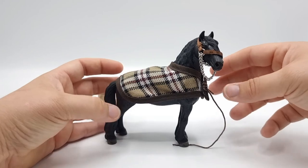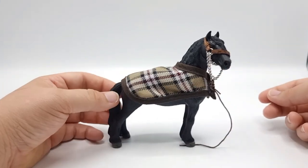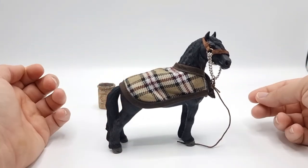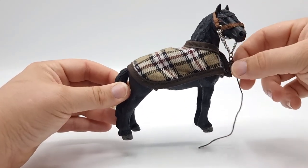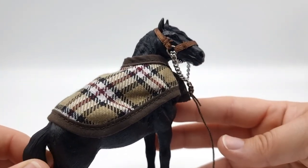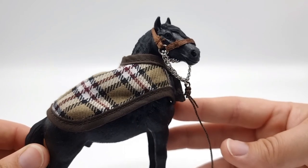This blanket feels almost a little too small for him — it does seem a little small — but I can't deny that the brown halter looks really lovely on him.